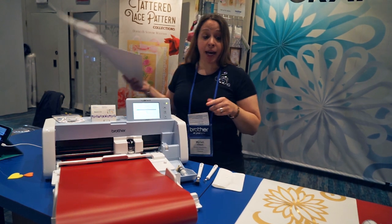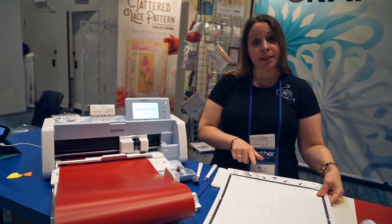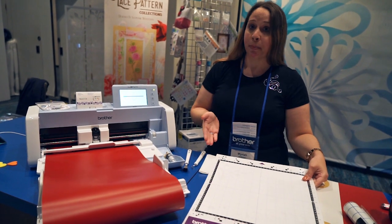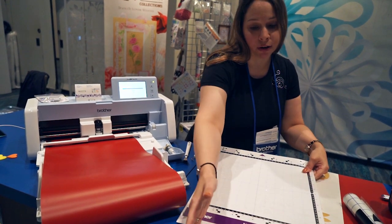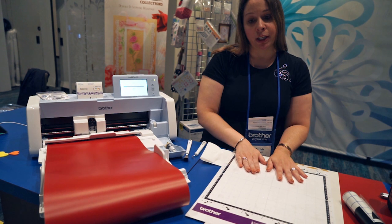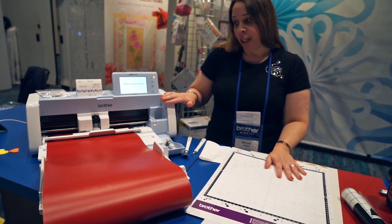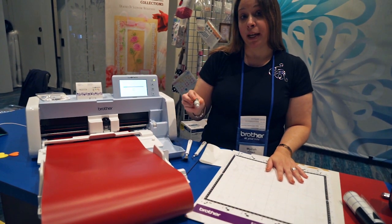If you want to cut with a mat, we give you two mats — a standard mat and a low-tack mat, 12 by 12. We have optional mats up to 24 inches long. You just put your material on the mat, take off the roll feeder, put the mat in the machine, and then you would still use your AutoBlade.